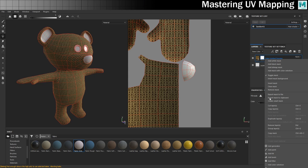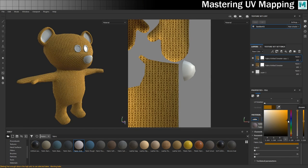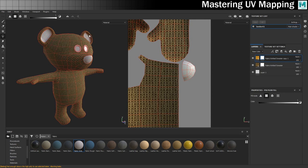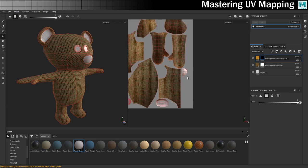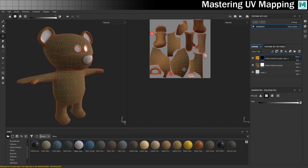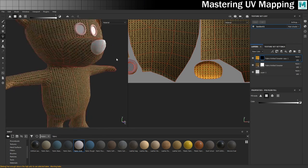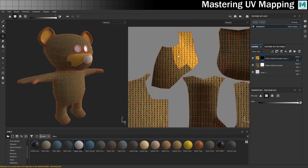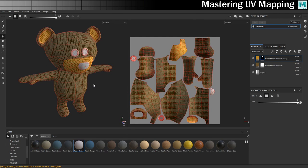Next I'll duplicate this layer and make the colour lighter. That looks cool. I'll add a black mask and with the polygon fill tool paint where I do want this texture applied — in this case the inside of the ear and around the snouty area as well, which I need to find. Here it is — let's fill those with our different colour. Beautiful. He's starting to look like a teddy bear!